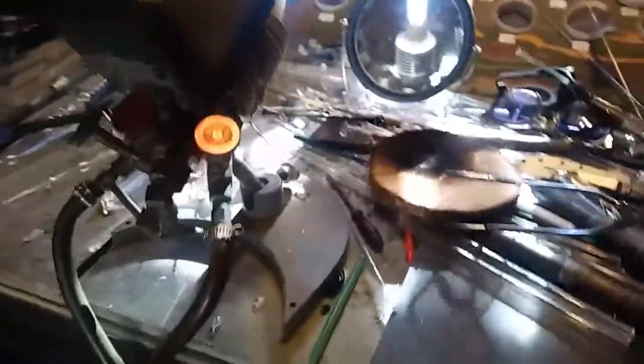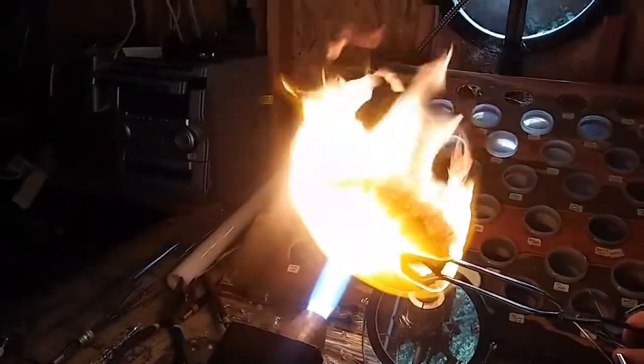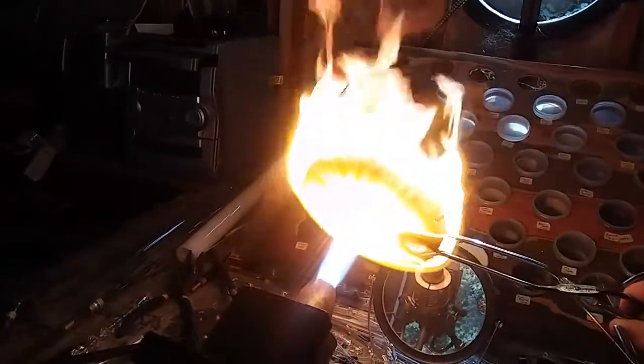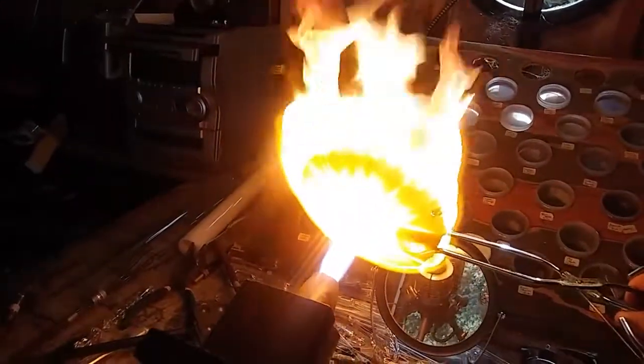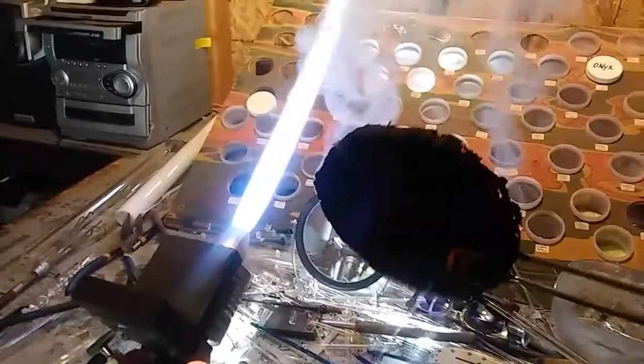There we go. Let's flip it over to the other side. Alright, let's do it.